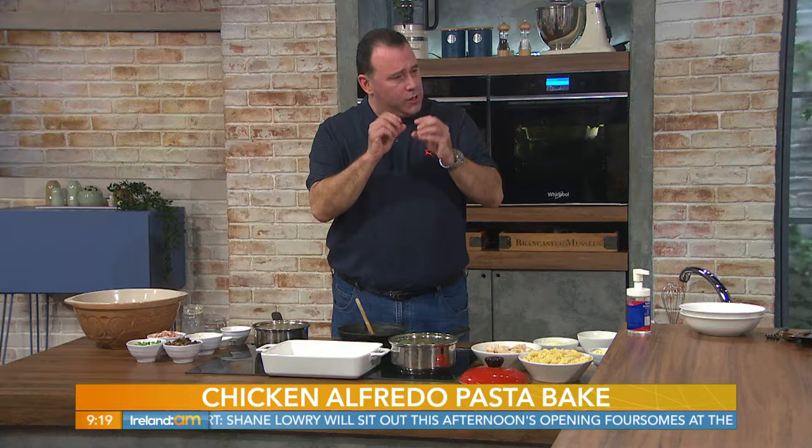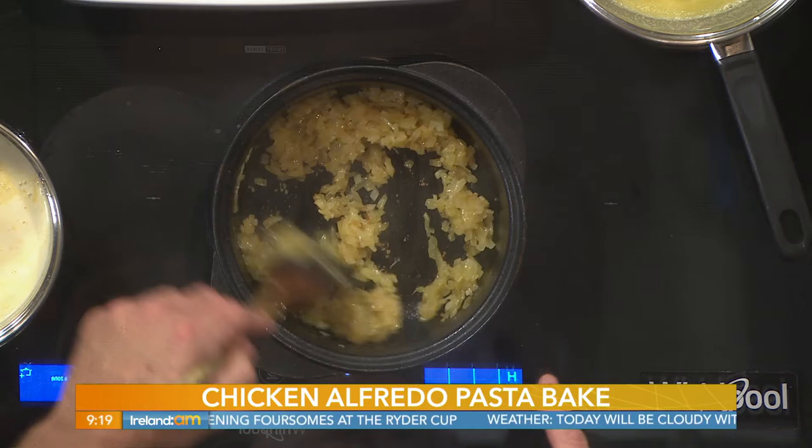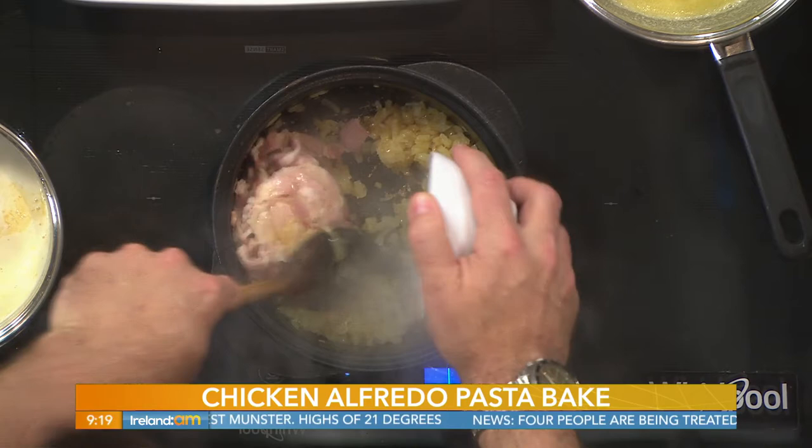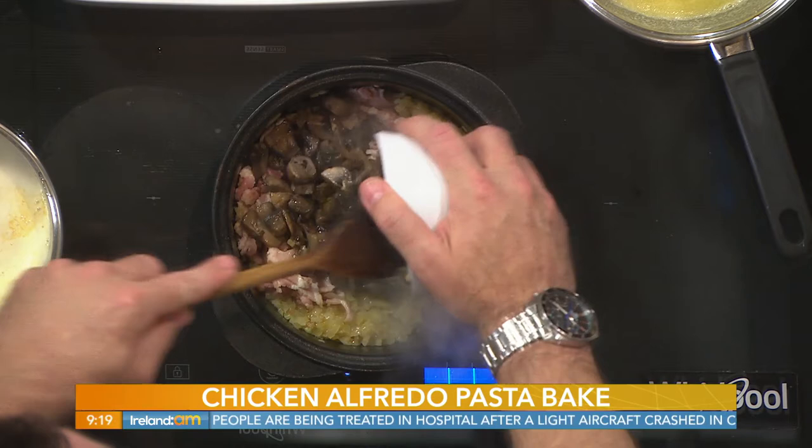Mushrooms — another very important tip: don't boil them. Start off first with your mushrooms, add a little bit of salt, let the water come out of them, and keep cooking them until it goes dry and you get a nice caramelized umami taste. That's what you're looking for. Then I'm adding my cooked bacon and mushrooms — just warming these through at this stage so we can put the dish together, as they're already cooked in advance.